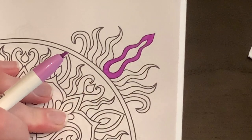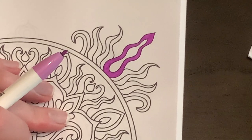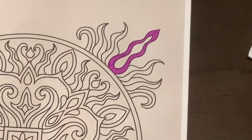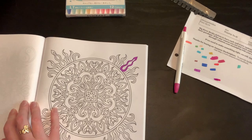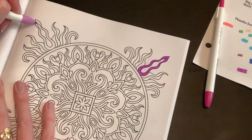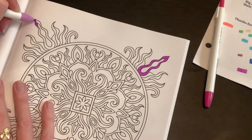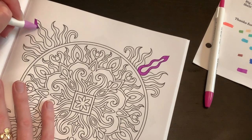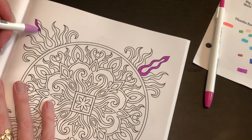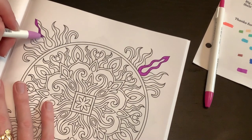I think once the whole page is colored you would not notice any spots at all. That is really, really cool. Let's zoom out and do another one and see if we can get even less streaks. I'll continue all the way down and see what happens. It's only been about 10 minutes which is not too bad.